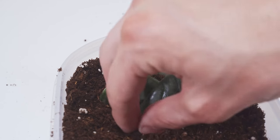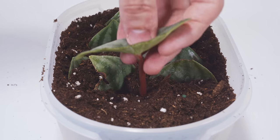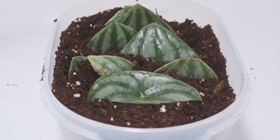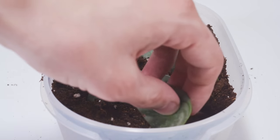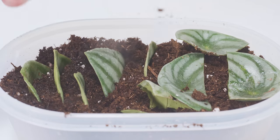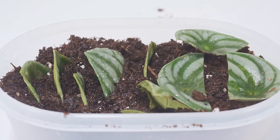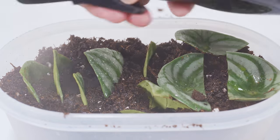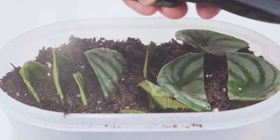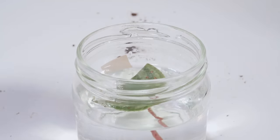For the stem cuttings, I've seen people produce babies from the end of the stem, so we're going to try that method too. Just bury the stem down into the soil and make sure it's not pushed against the bottom of the container, leaving room for growth. After planting, I watered them without saturating the soil — just a decent watering. The clear container helps a lot because you can watch how deep the water penetrates and avoid pouring in too much.